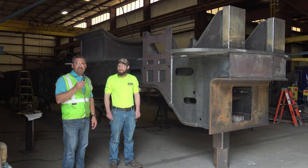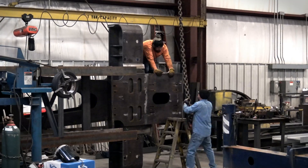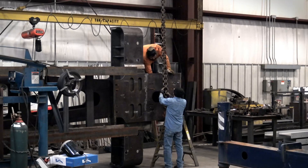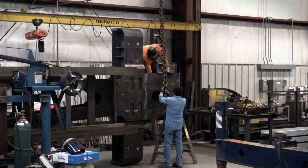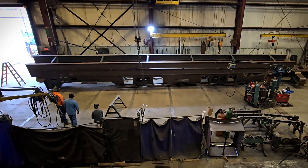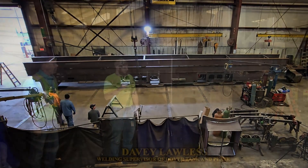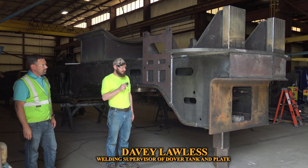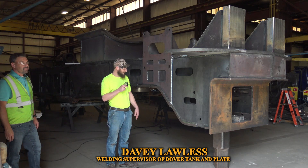I'm here with Davey Lawless from Dover Tank and Plate. He's been the project manager on this and he's going to give us a little bit of information on the shop here as well as the frame and what it took to get to this point. Thank you, Jason, for all the work you've given us — this project has certainly been an interesting one for everybody, and especially for us.